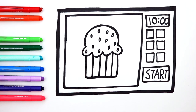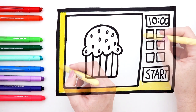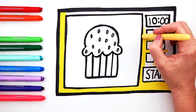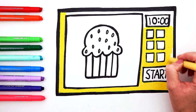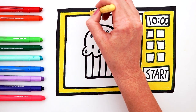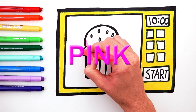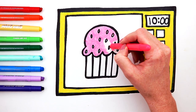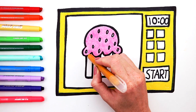It's coloring time! Yellow. Pink. Orange.